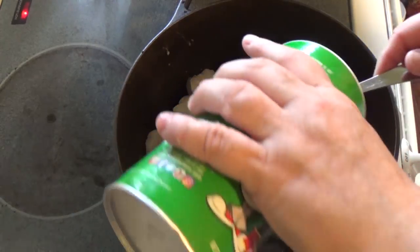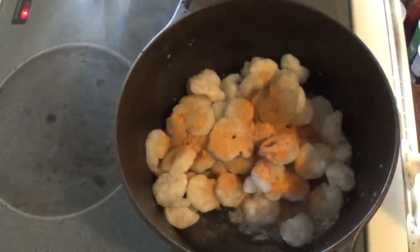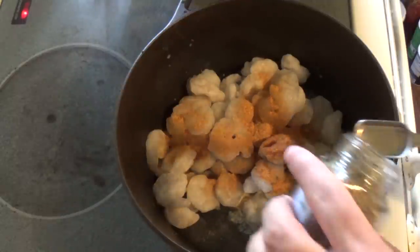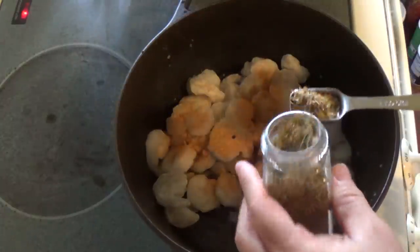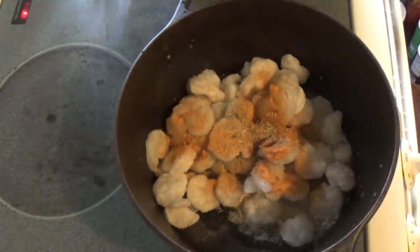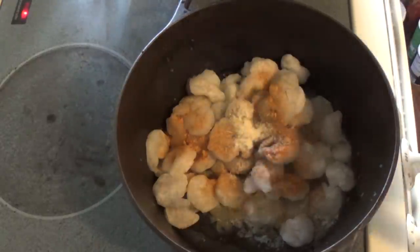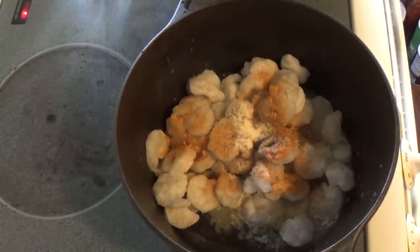You want to add a tablespoon of creole seasoning. I'm going to add a half tablespoon of thyme.